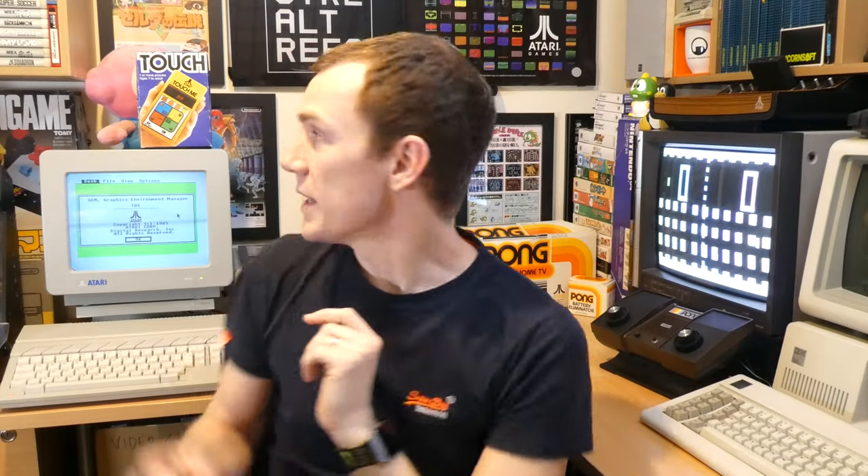You're probably also familiar with this, which is the 2600 VCS, Atari's first cartridge-based home console. What you may not be aware of, though, is this — an electronic handheld game based on a 1974 arcade game by Atari called Touch Me.